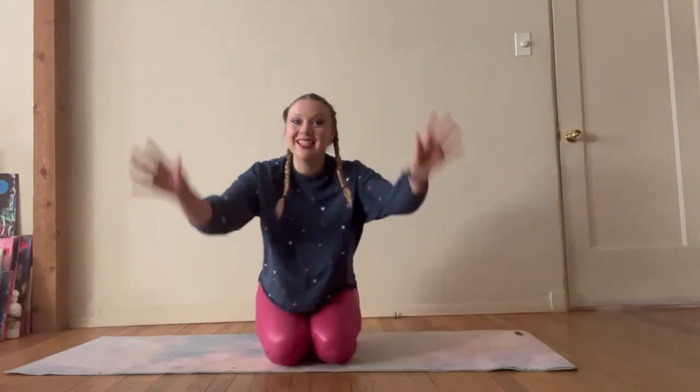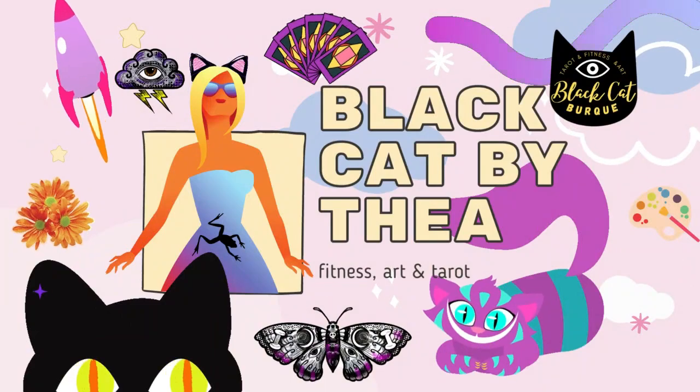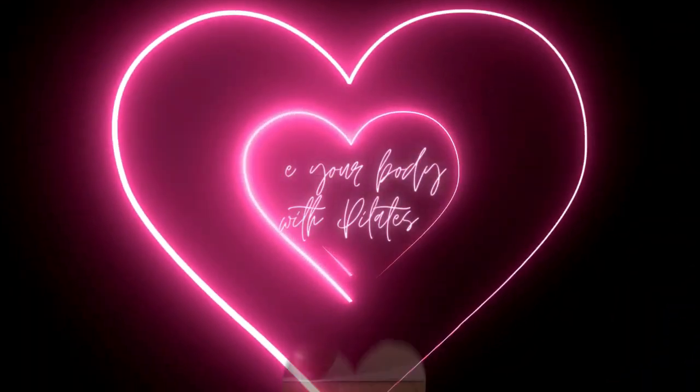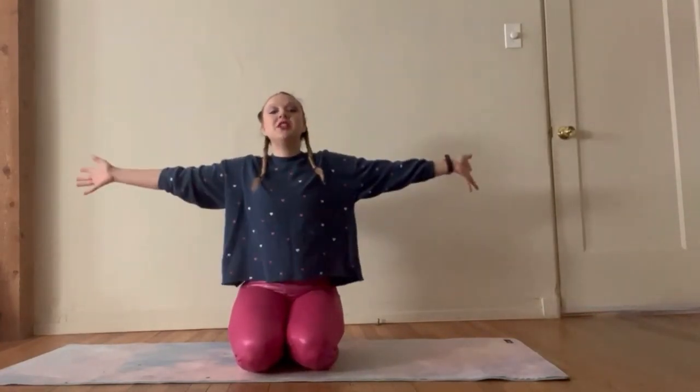Hey guys! Welcome back to my YouTube channel. My name is Thea. I'm so excited you're here with me today. We are going to do Pilates for February.